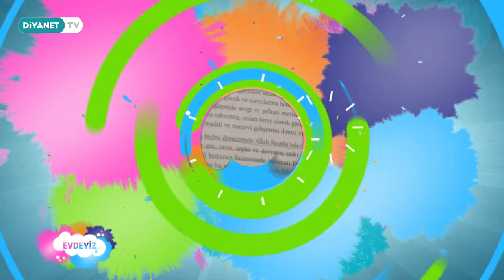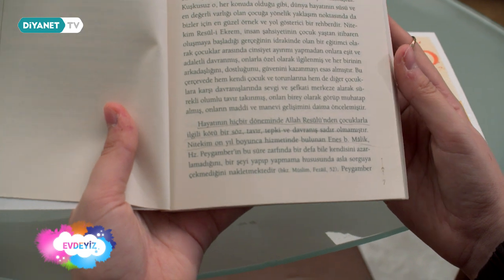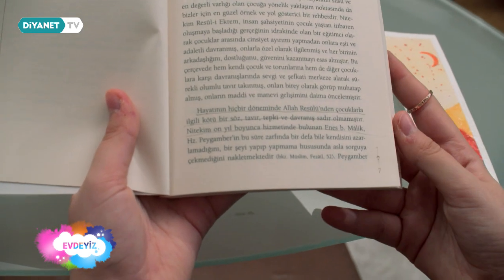Ön sözümüzü Diyanet İşleri Başkanımız Prof. Dr. Ali Erbaş yazmış. 'Hayatının hiçbir döneminde Allah Resulü'nden çocuklarla ilgili kötü bir söz, tavır, tepki ve davranış sadır olmamıştır.'